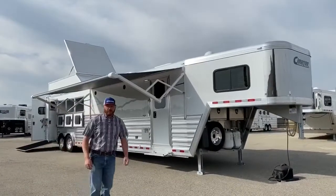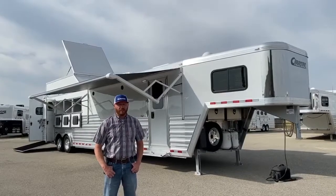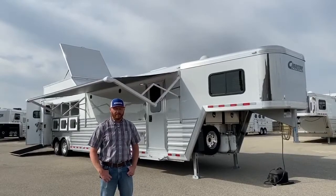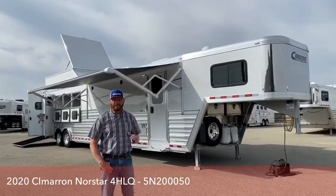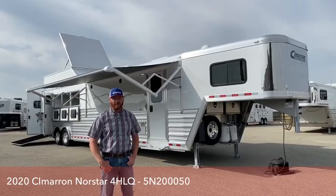Hi, I'm CJ Altenberg with TransWest Truck, Trailer, RV in Frederick, Colorado. We appreciate you tuning in today. Behind me is a 2020 Cimarron Northstar 4-horse Living Quarters. This is a trailer we're really excited to show you. We're going to take our time going through this — it's got a lot of options, but it is a very, very well set up trailer.